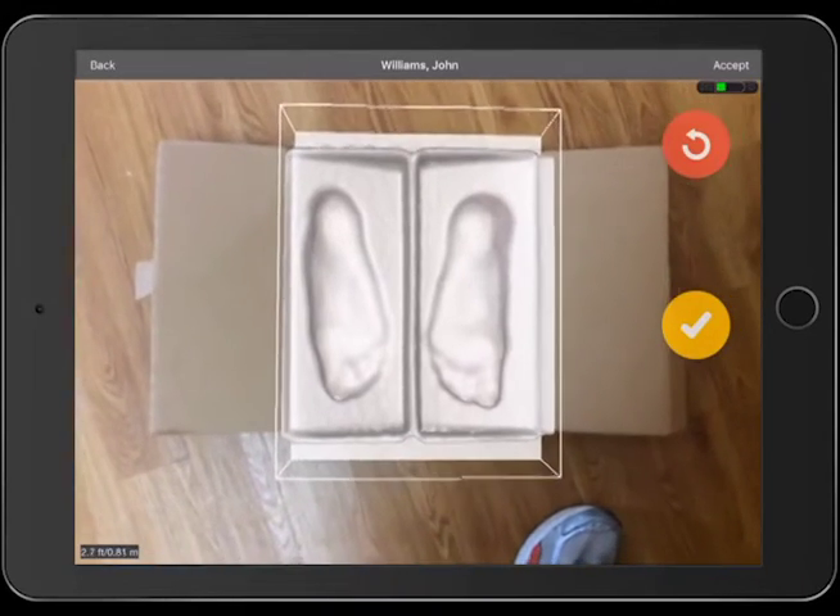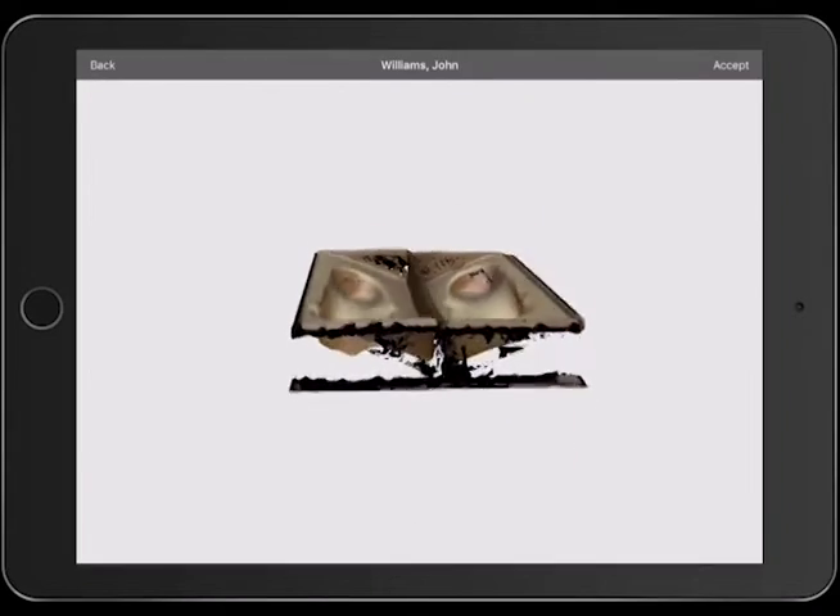When you are satisfied with your scan, tap on the yellow check mark to view your scan.